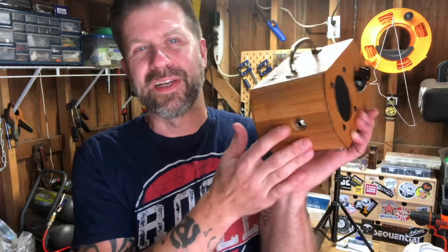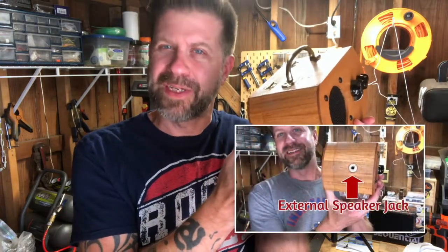Howdy folks. Welcome back to my channel and welcome back to the workshop. A week or two ago, I posted a video about this little amp right here and how I added this external speaker jack to it. I had titled it as a how-to video, but I'd gotten some feedback where people said it wasn't really a how-to video per se — it was just showing that I did it on this one.